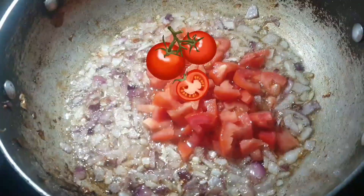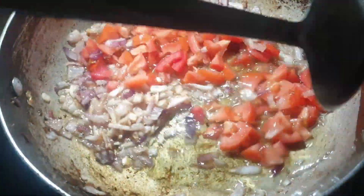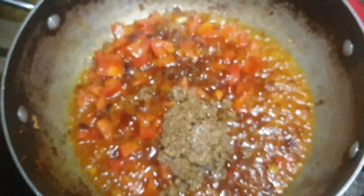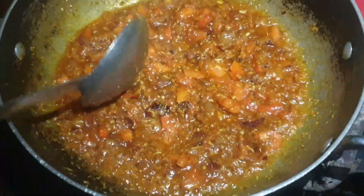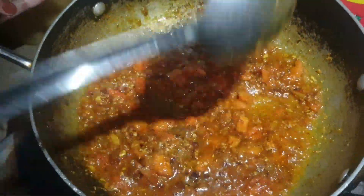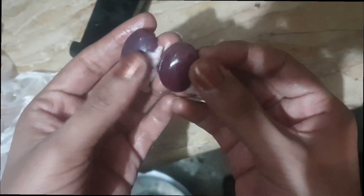We have cooked a lot of vegetables and spices at this stage. We have fried tomatoes and added all the spices. Now we will cook them well.